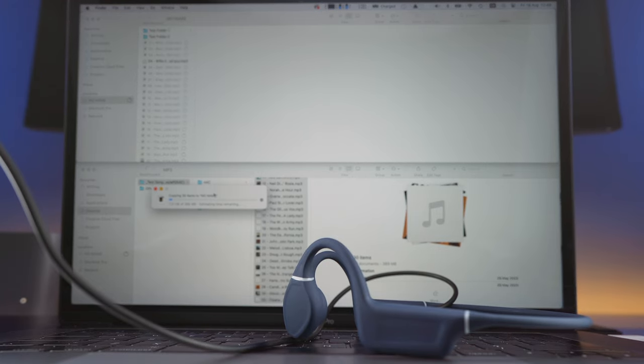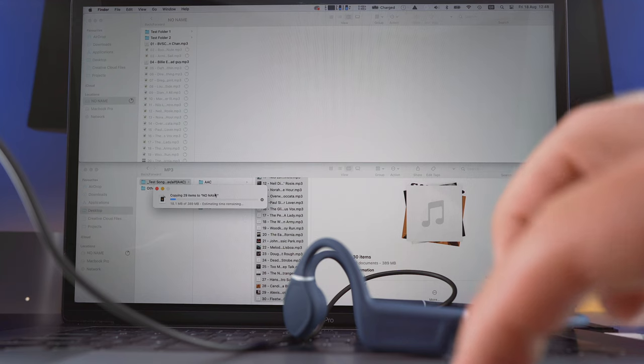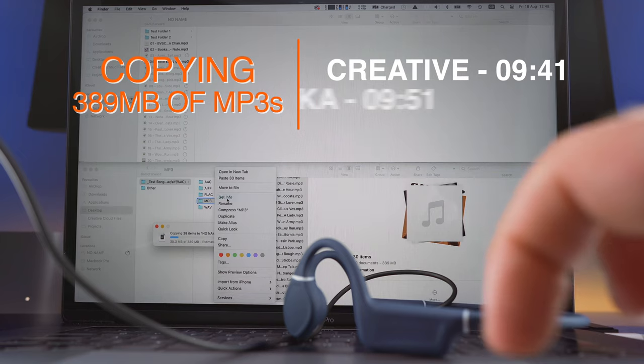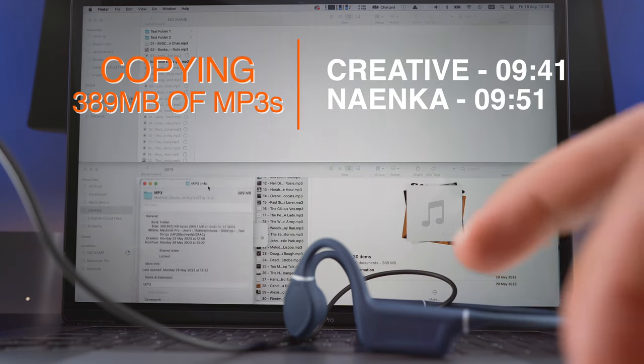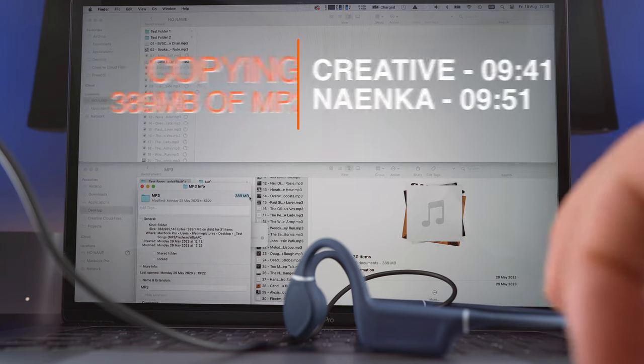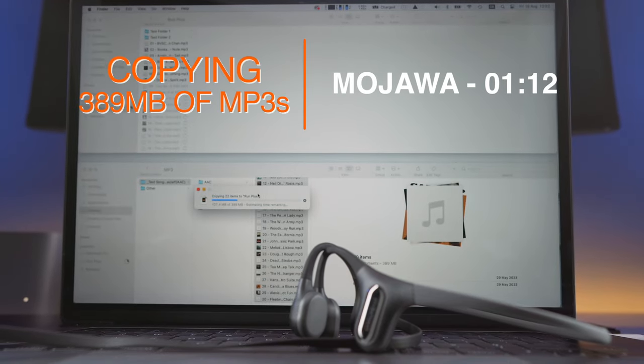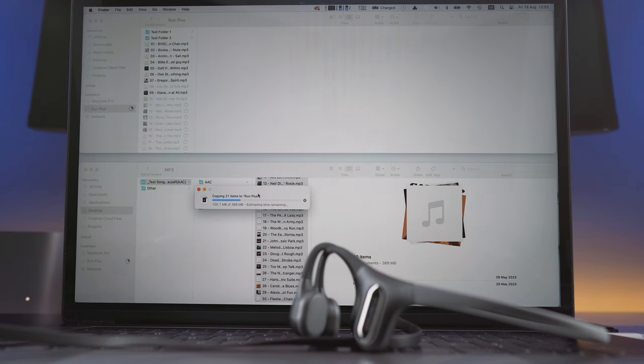Copying the files can take a lot of time — go get your breakfast and pack your swim gear, and by the time you've finished you might still need to wait. For example, copying 30 MP3s totalling 389 MB took a mind-boggling 9 minutes and 41 seconds for the Outlier 3 Pro, and even 10 seconds slower than that for the Naenka.